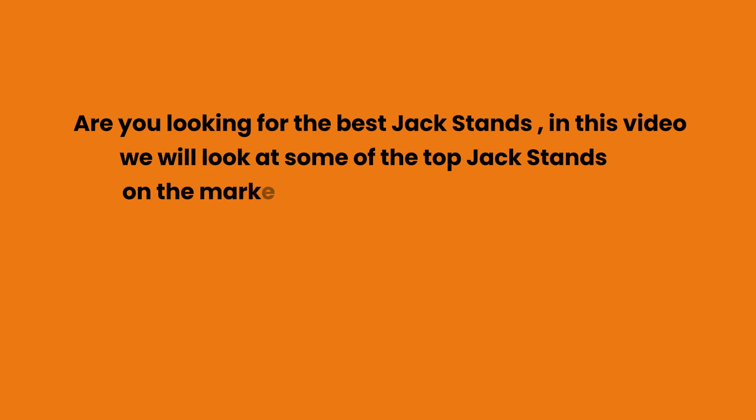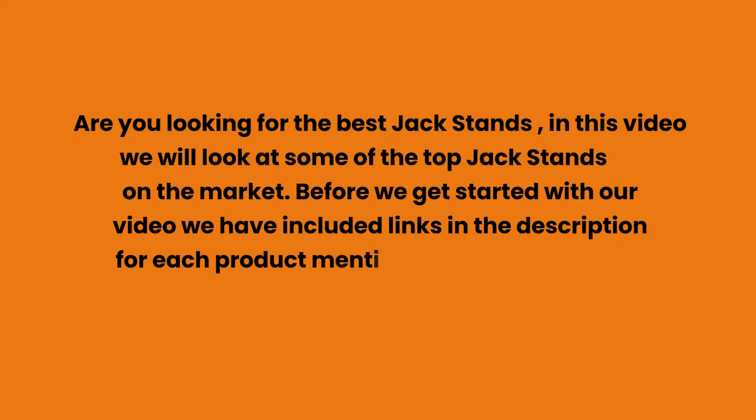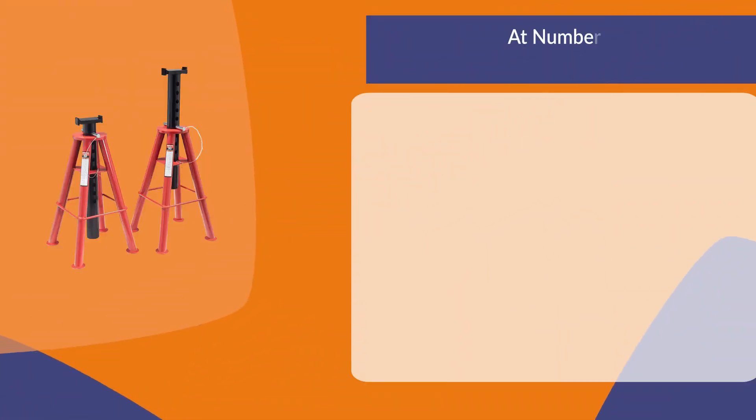Are you looking for the best jack stands? In this video, we will look at some of the top jack stands on the market. Before we get started, we have included links in the description for each product mentioned, so make sure you check those out to see which is in your budget range.